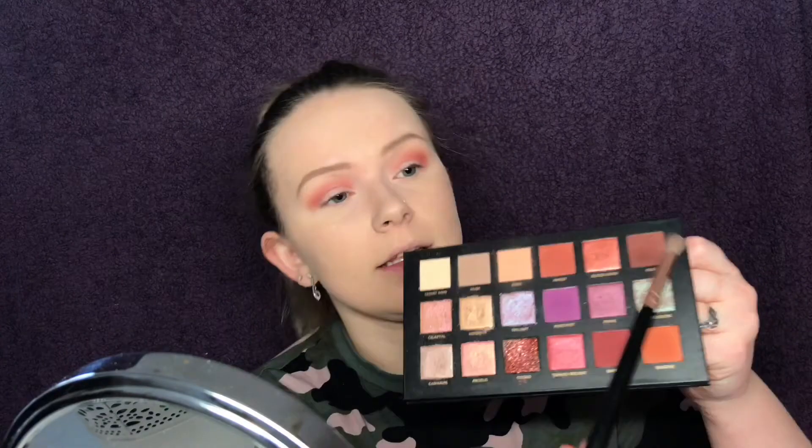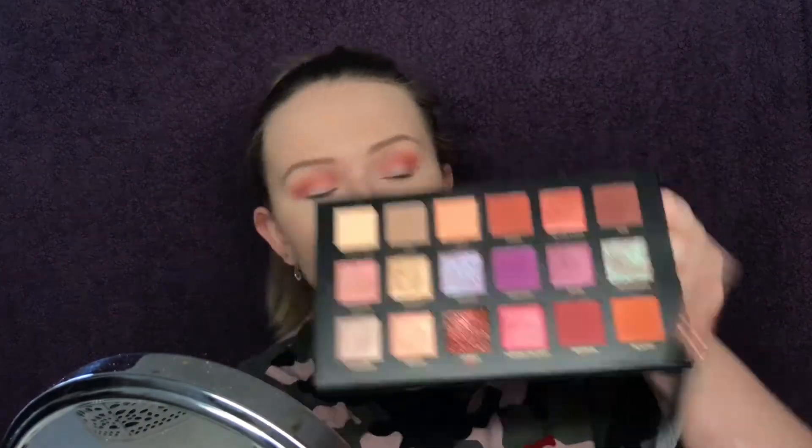Now I want to go in with the Oud shade. I'm taking it on this angled little brush, tapping off the excess, and placing this at the outer corner just to deepen up the look, bringing it in a little bit so it creates a very very soft cut crease — like, very soft.